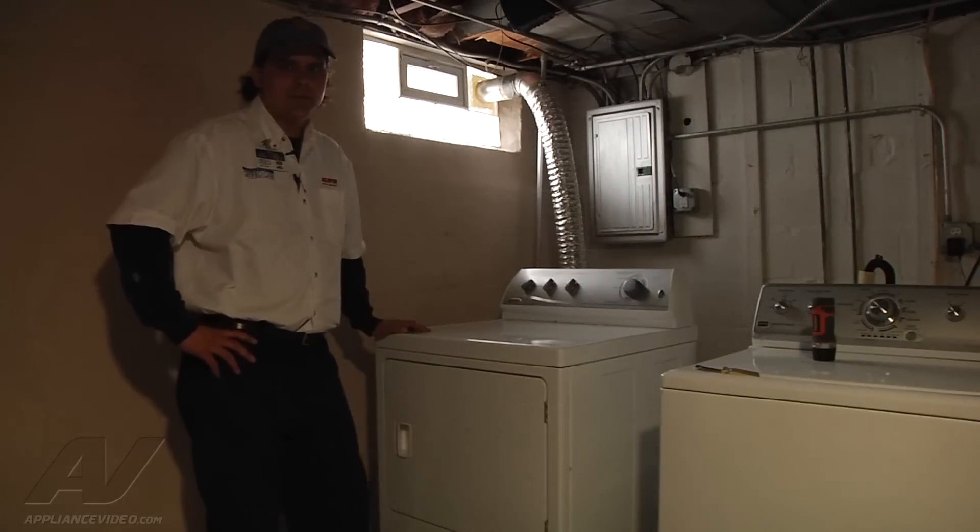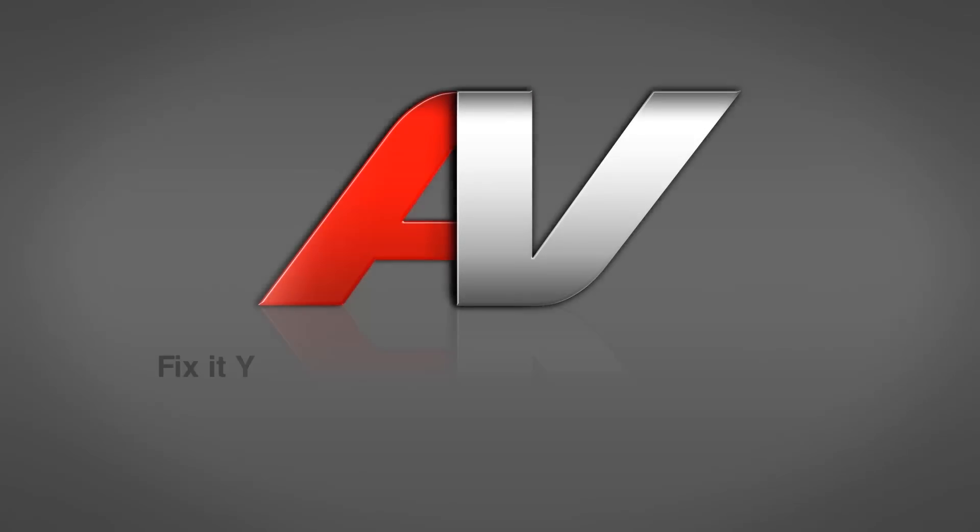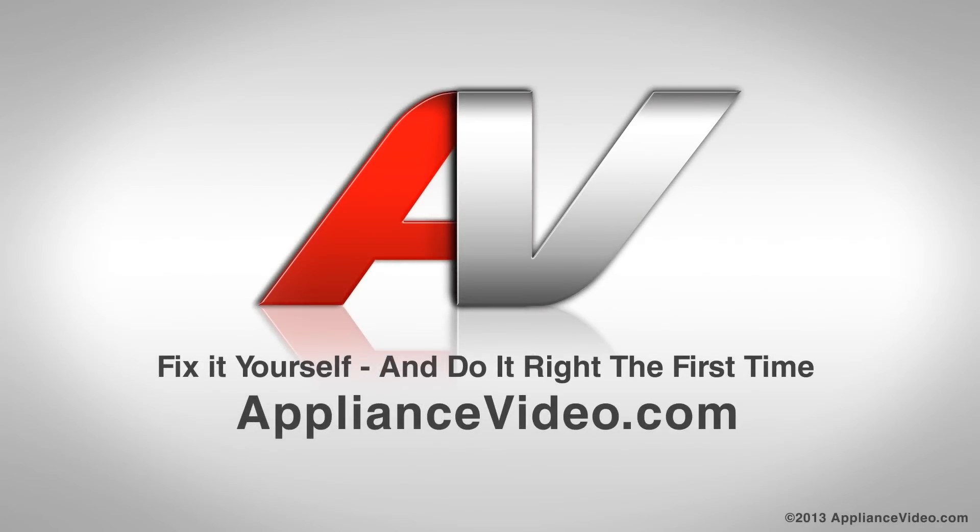And that completes our repair for the Maytag dryer replacing the coils. Thank you for watching another quality video brought to you by ApplianceVideo.com.